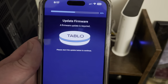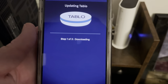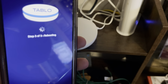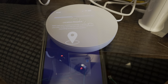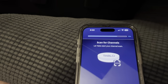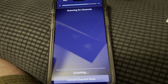I chose the one it wanted me to pick and it's going to update. It's downloading the update. Stage three of the update is to reboot - it's rebooting right now. Now I want to know where I'm at. I put in my location and zip code. Now it wants to scan for channels, so we'll see how long it takes.